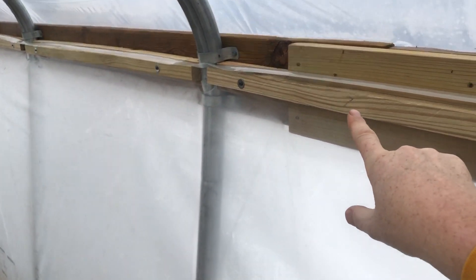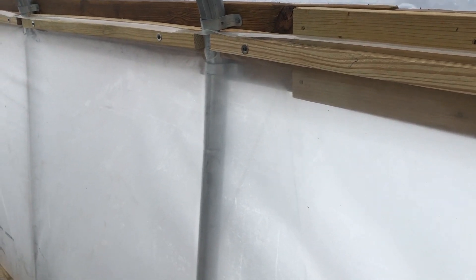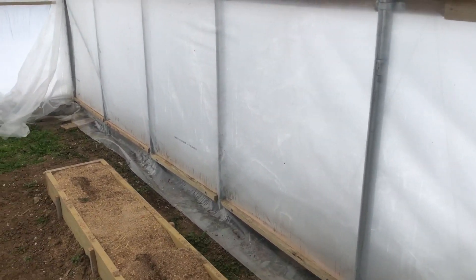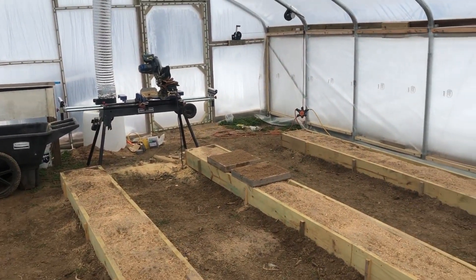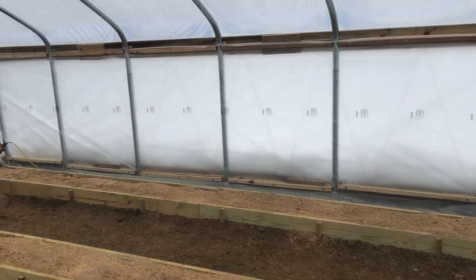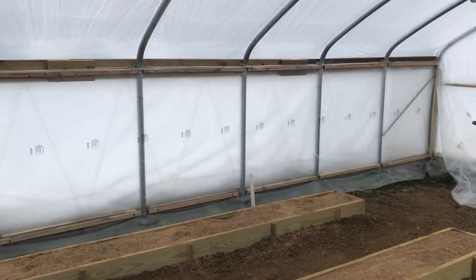They're numbered so I know where they go. In the spring when things get warm and we need to vent excess heat, we'll take that down and I can drop my side curtains and let in air. Both ends are done — we still have a mess to clean up. Here's the other side.